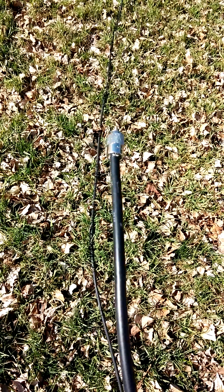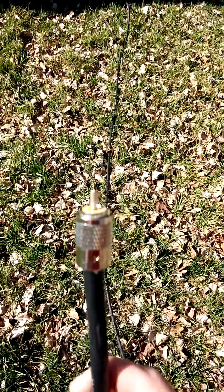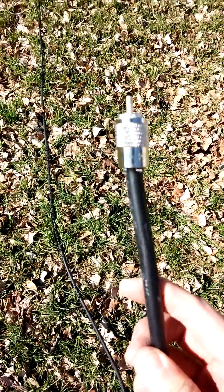LMR 400 — stuff is not a lot of fun to play with. Anyways, got my own end soldered on there. This chunk of coax, same old, same old boring.